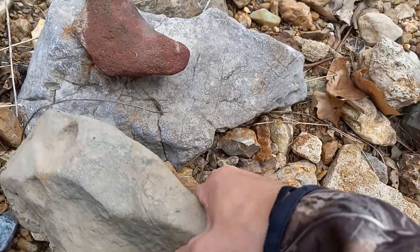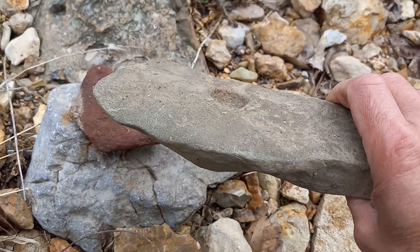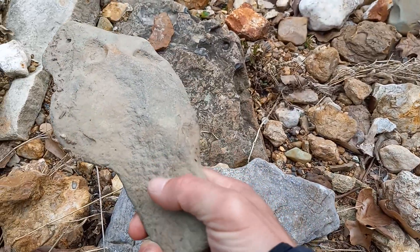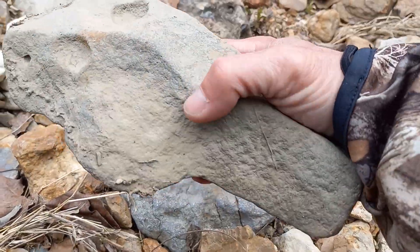On this little nothing stone here — handle on it and everything, made out of granite.